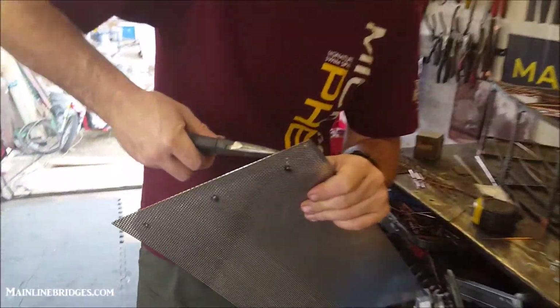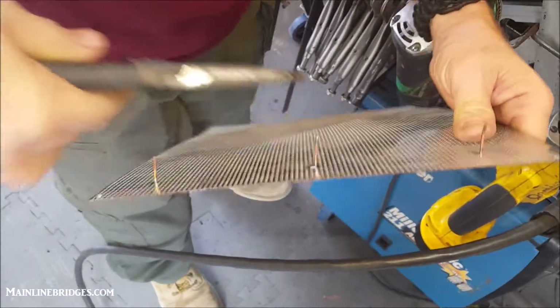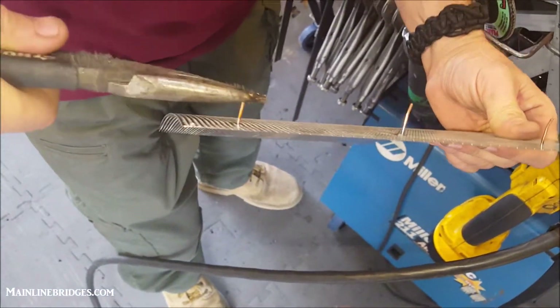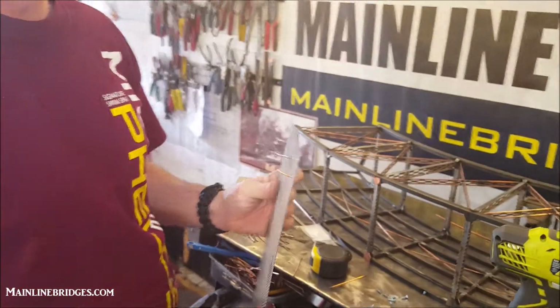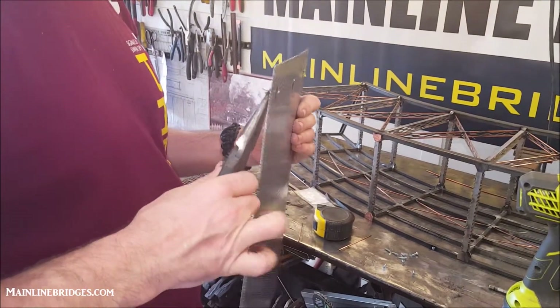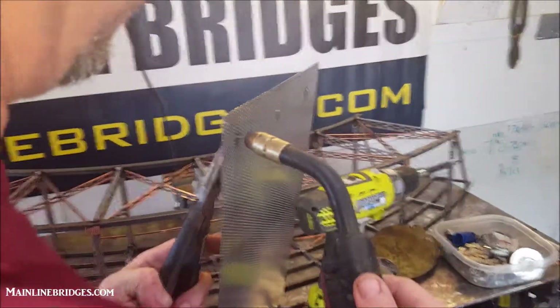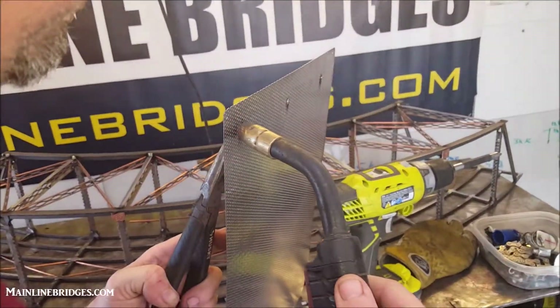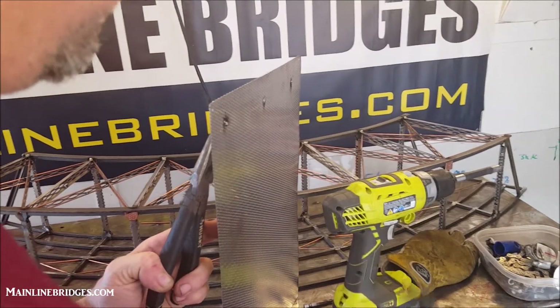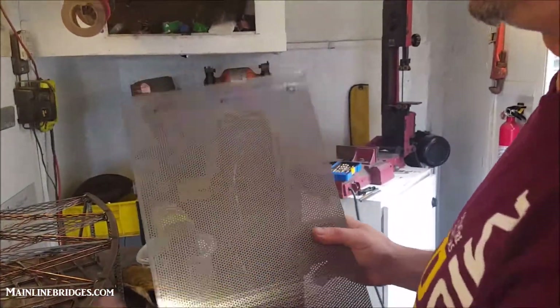Now we have the perforator. We bend the perforator, tippy-tippity, tipping it up a little bit, giving it a little authority. And this one here, we're going to encourage with a little more heat.